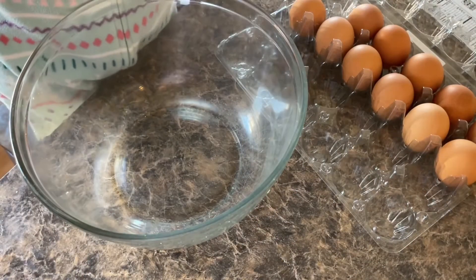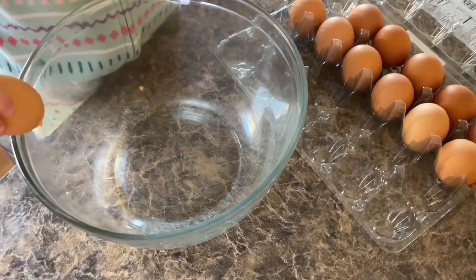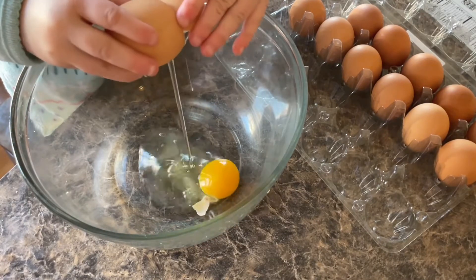Here's a great opportunity for your kids to help you in the kitchen. Hannah's going to crack the eggs for me — she seriously does such a good job.